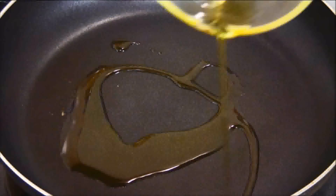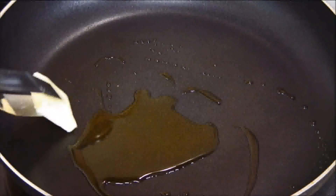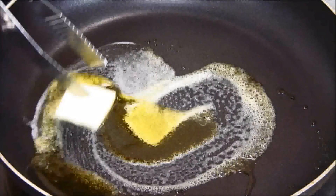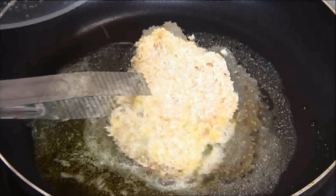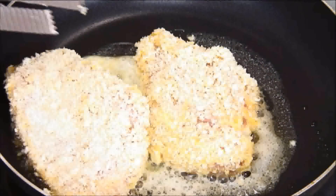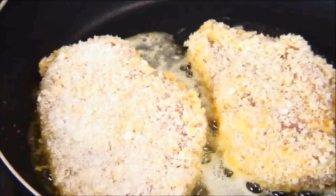Now, I'm going to add some olive oil to a preheated pan, and we're going to add in a little bit of butter as well. Place the chicken breasts in and fry them over medium heat for about three to four minutes depending on the size of the chicken breast until they're golden brown.